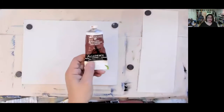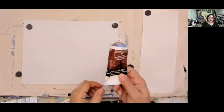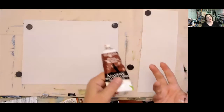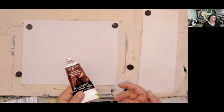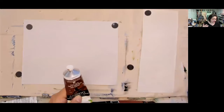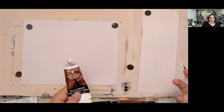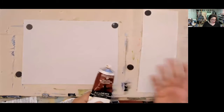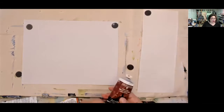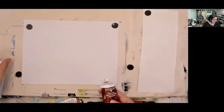I've got a Grumbacher — let me turn on some light here — Grumbacher burnt sienna, their Academy line. Different paint companies have different lines ranging from student grade up to professional grade, and different bodies of paint. There's heavy body, which is the thickest in acrylics, all the way down to a fluid acrylic. It kind of depends on what you're using these for, but that's a whole other topic.